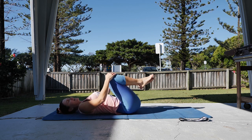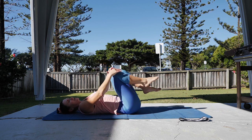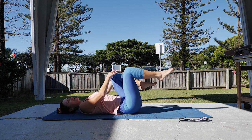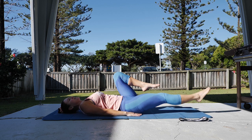Starting with your single leg extension — both hands onto one knee, extend the leg away and then change to the other side, so it's out and in. Only using the hands as much as you need to — if you don't need those hands, let them rest by the side. Keep the legs going out and in.